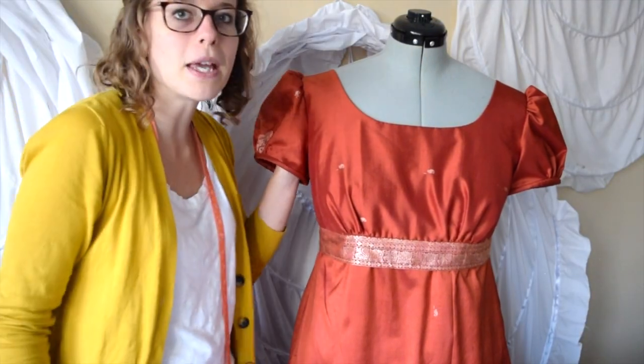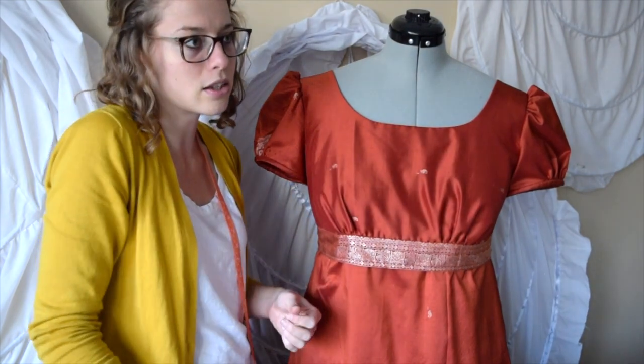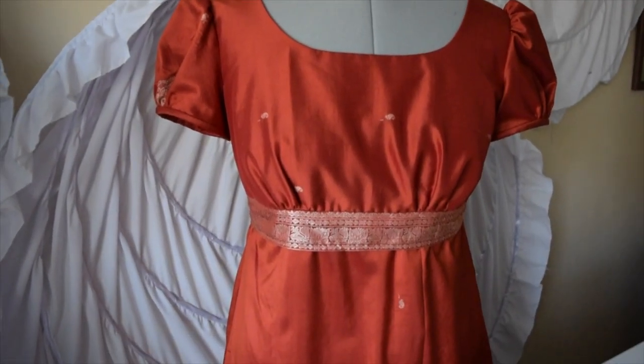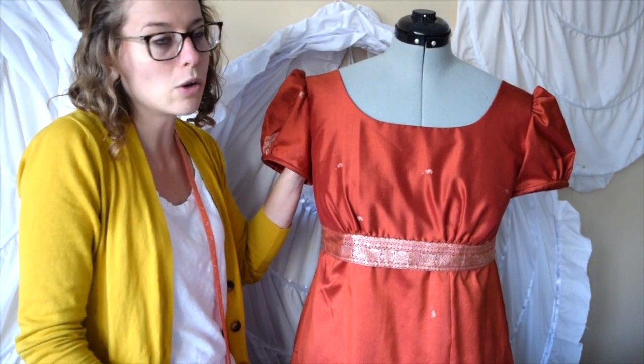And here we have Mavis. She is considered medium, whereas the other plus-size mannequin is considered large, and Frances is considered petite. This is Mavis — she has served me very well. This mannequin is pretty good even for being a keyhole.